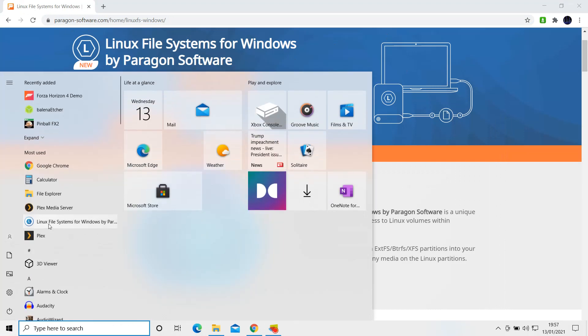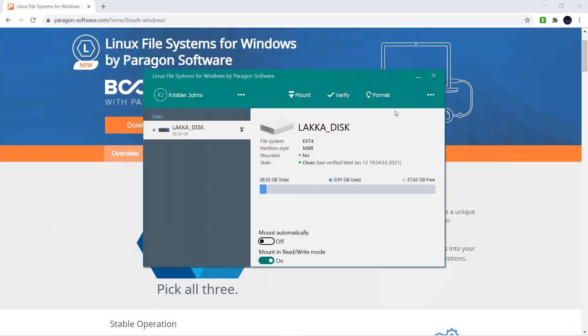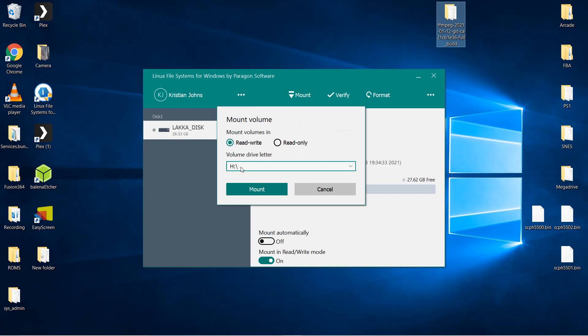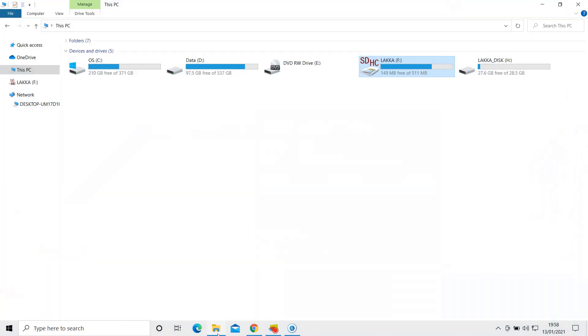To enable us to do this we will need to download and install some software. The software is Linux File Systems for Windows by Paragon Software. I have provided a link to the software in the video description for your convenience. Once downloaded and installed, open the software and it should automatically recognize the Linux partition on your SD card and bring up a menu option to mount the Linux partition within Windows. This mounts the partition as a drive within Windows and allows it to become available within File Explorer to read and write to. As you can see mine has been assigned drive H.